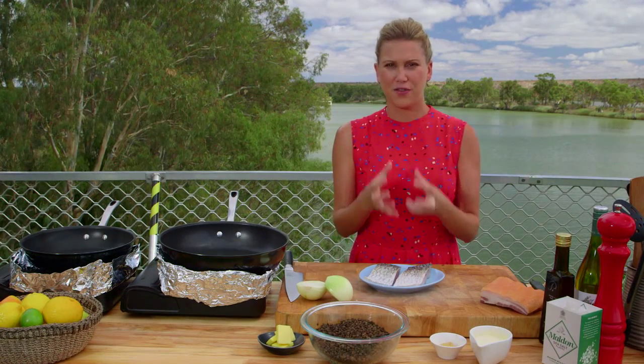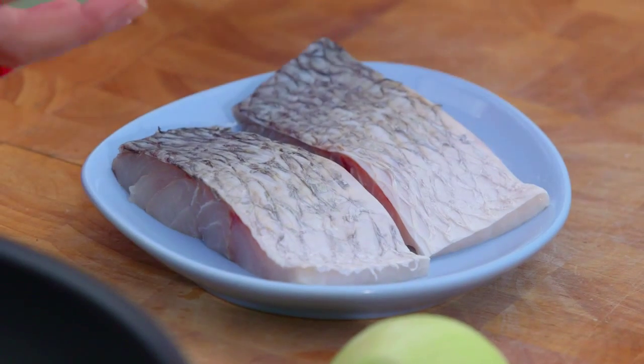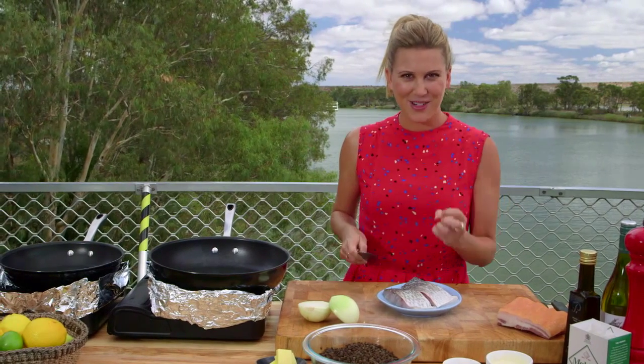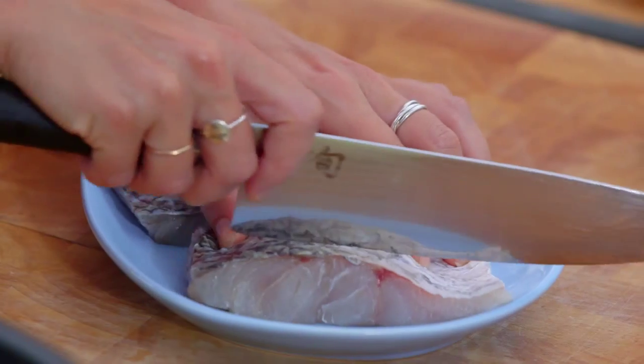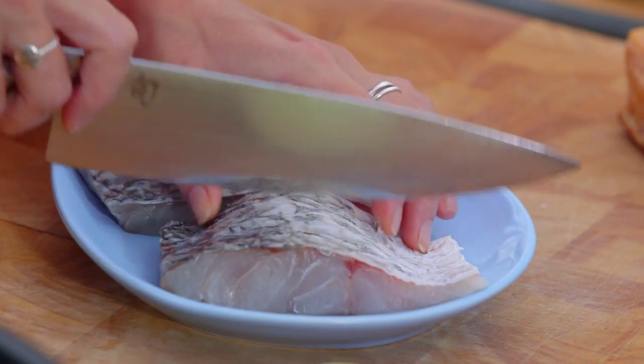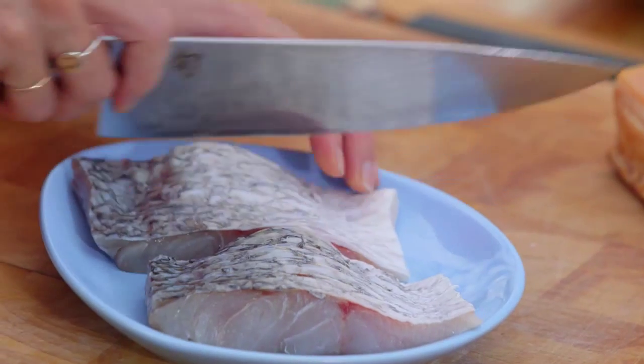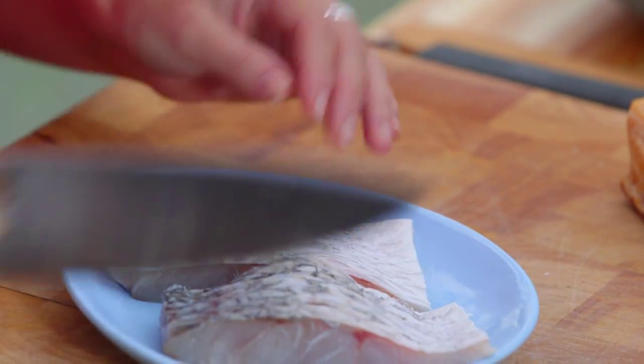First of all, I've patted the skin dry — make sure there's no bones, skin on — because I want that really crispy skin. What I do is just score it, so just three scores on that skin only. I've asked my fishmonger to make sure that he's taken all the scales off as well.